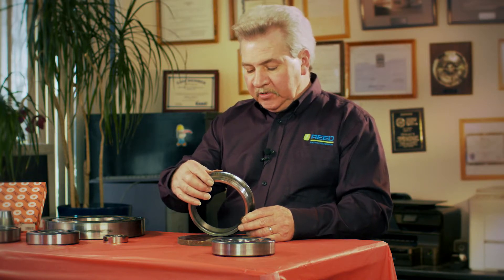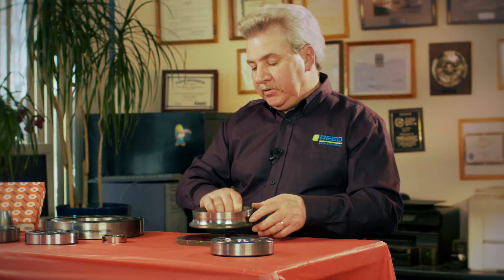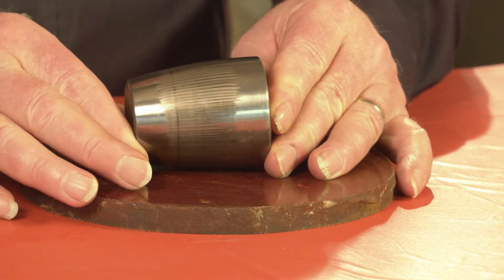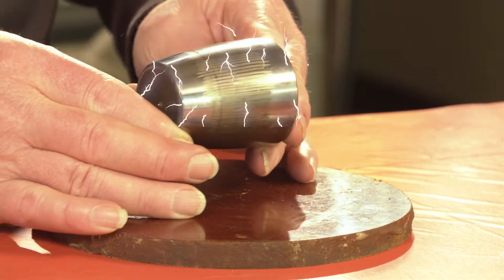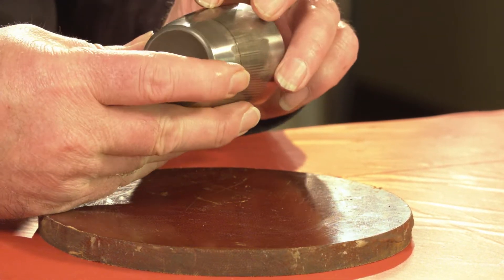We re-insulated the bearing mount, installed the shaft grounding brush assembly into the lower bearing cap, and took care of the problem. This is a spherical roller that has the same problem — it has vertical lines from shaft currents running all the way around the outside of the bearing.